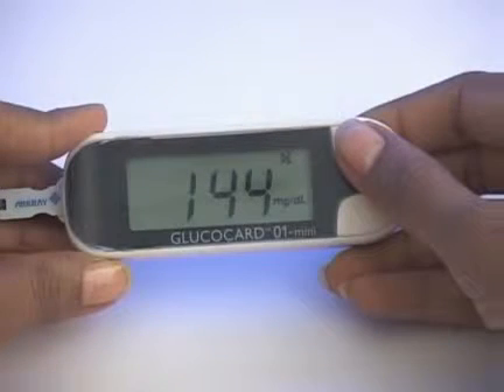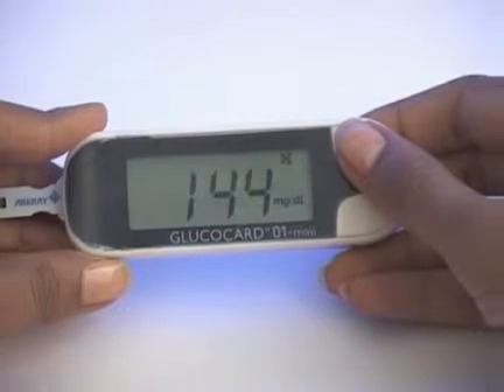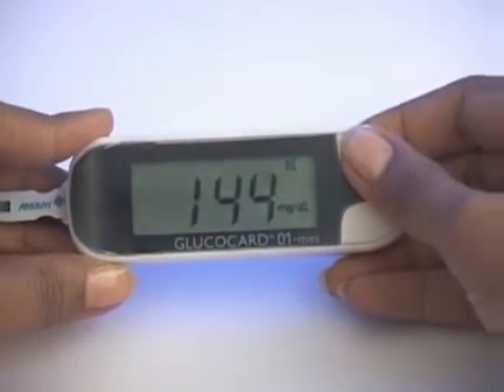Leave the test strip in the meter after the test to flag results. Press and hold button 1 until the flag you want appears.